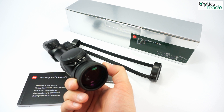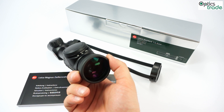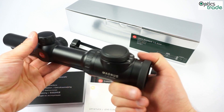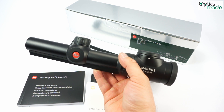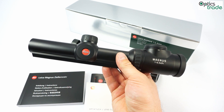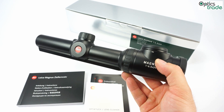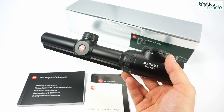With a full field of view and both eyes open, you have really rapid target acquisition and a lot of safety because you have good control over the surroundings. The scope is a little more than half a kilogram — 540 grams — and has a 91% light transmission rate. This is not so critical on a scope with such a small objective lens and wide angle, but it still shows the Leica quality. You also get great resolution, great colors, and great contrast.